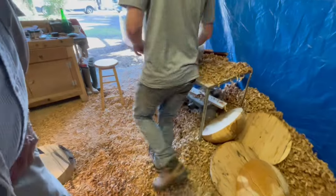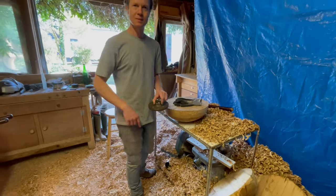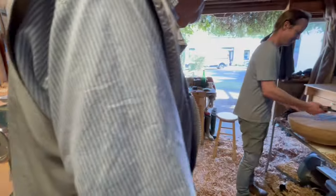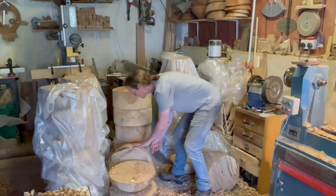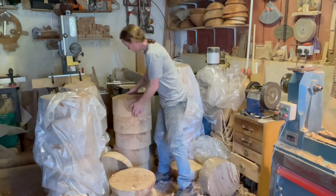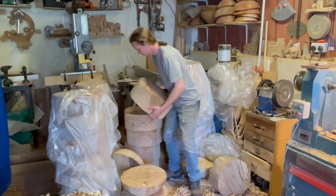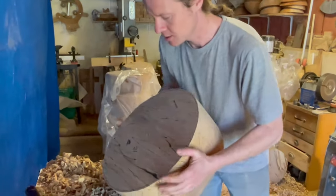I'm going to put the face plate back on one of these, put it on the lathe and then start chiseling. They're all different sizes, it's wonderful.